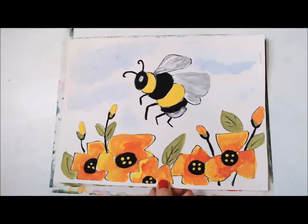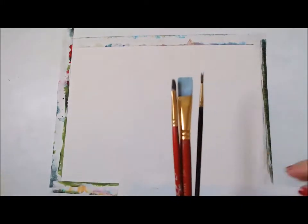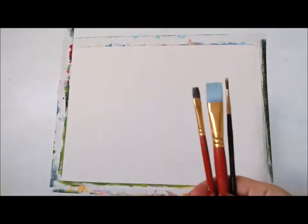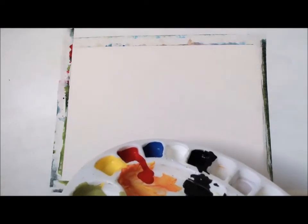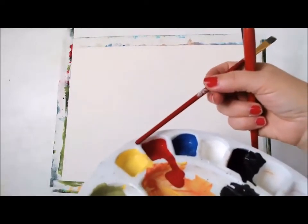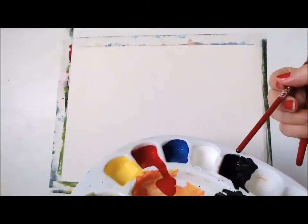Hi guys! In today's project we are going to learn how to paint a honeybee. So make sure you grab your brushes. We're going to need three brushes. I am using a large, a medium and a small brush for details. I am using acrylic paint. All you need is just the primary colors — yellow, red, blue, white, and black.